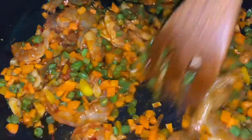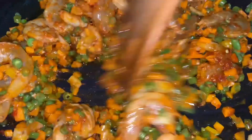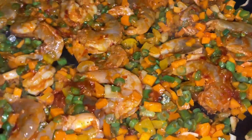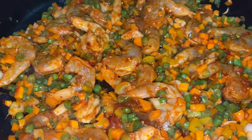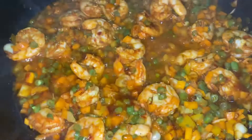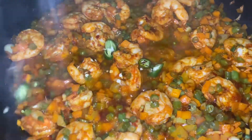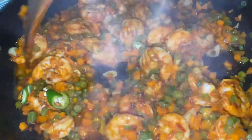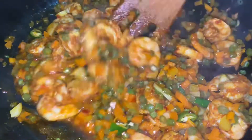I add 1 teaspoon of Chezwan sauce to the prawns. The fried rice will have a red color. We add the prawns — about 3 tablespoons — and cook for 5 minutes. We will also add a green chili.